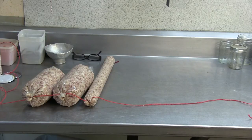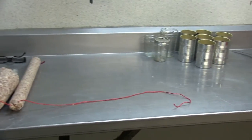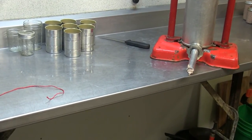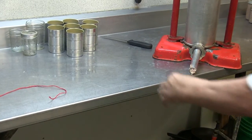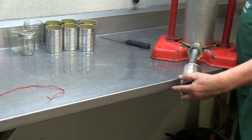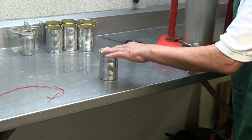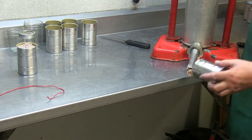Now I've started putting the head cheese into casings. As you can see, I've got two bigger ones and one little long one. The rest I want to put in solid containers — that means cans or jars. Filling the cans is very simple, and you can fill them up all the way to the top.